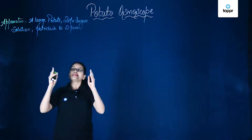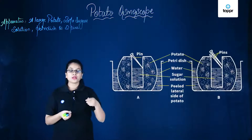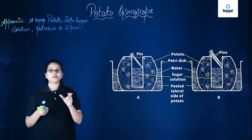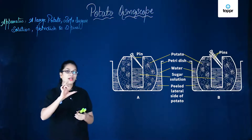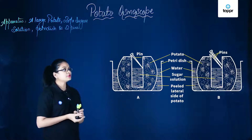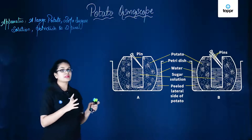So what all you need is this. To start with, we will peel a potato, and from one end we will cut it flat so that it can be placed on the table evenly. Next, we will bore a cavity inside, and now we have got this osmoscope. As displayed in the figure, you can see that the potato is placed in the petri dish which is filled with water.